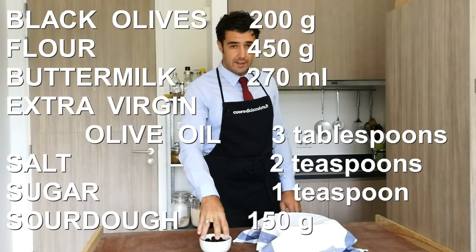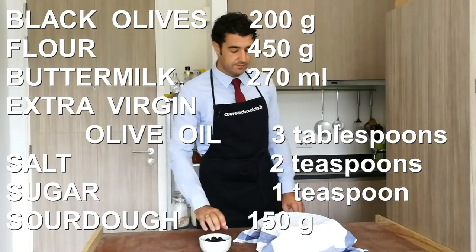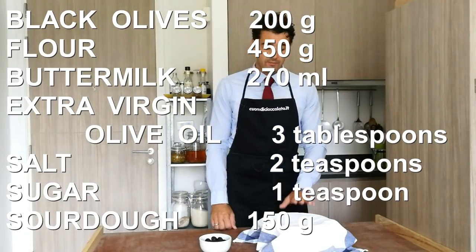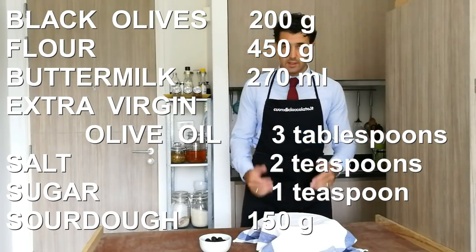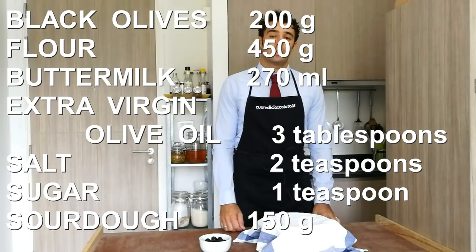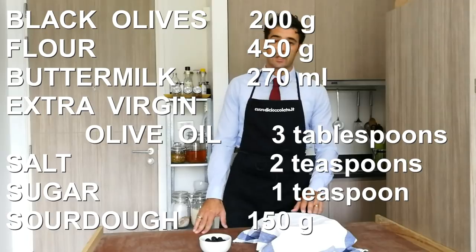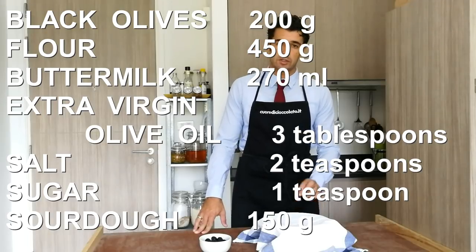I will use 200 grams of black olives. For the dough I use 450 grams of flour, 270 ml of whey — always the whey that I keep when I make the cheese, but you can use water — and 3 tablespoons of extra virgin olive oil.